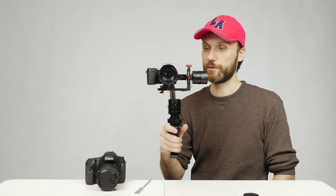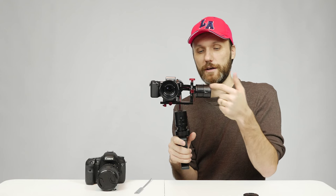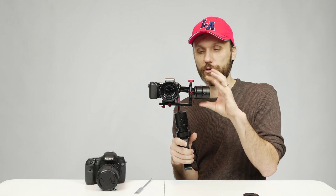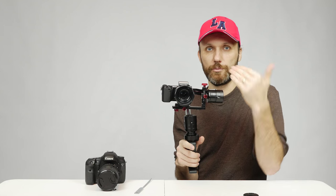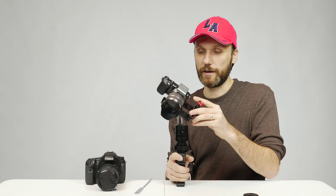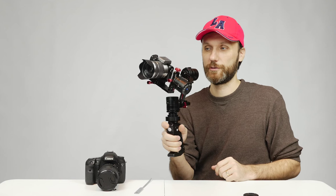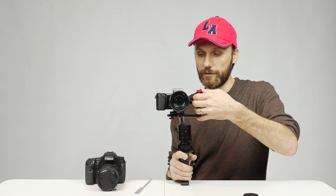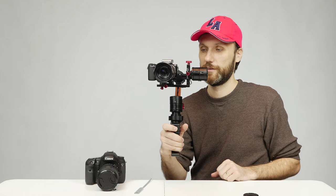One really cool thing about this gimbal is that it's one of the few gimbals out there right now that has encoders added to the motors. The motors seem quite a bit larger because the encoders remember the position of the motors — without getting too technical, it just means it's a lot easier to balance the camera and keep the horizon level. If the gimbal gets completely thrown off, you can grab it, hold it level for a few seconds, let go, and the gimbal finds its level position again.